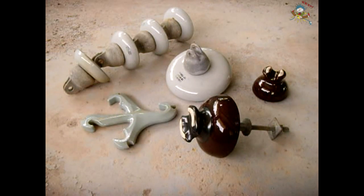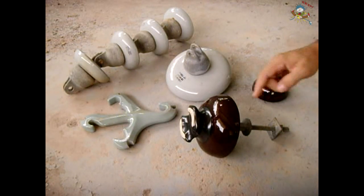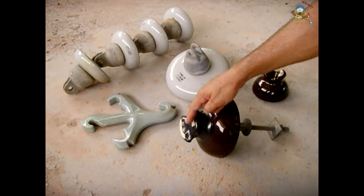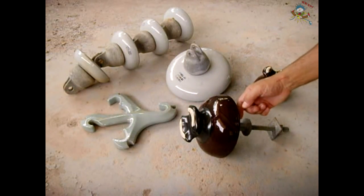The reason why they don't really use glass anymore that much is because glass, even though it's a very good insulator, it does have a problem with condensation on the surface which would allow the high voltage an easier path to find its way to ground.